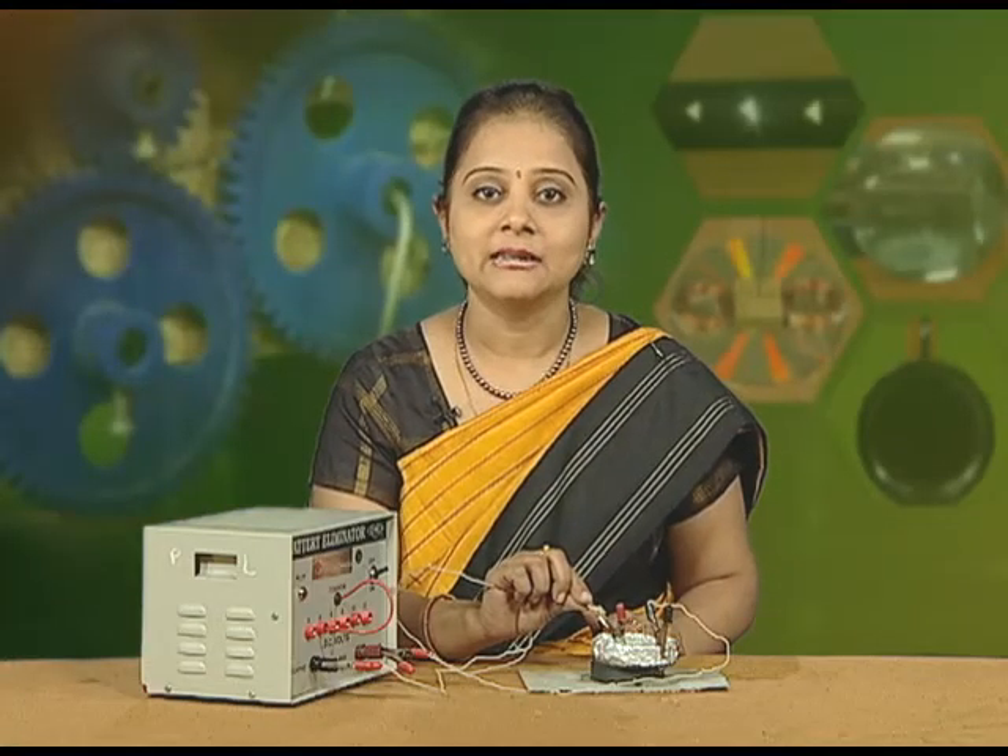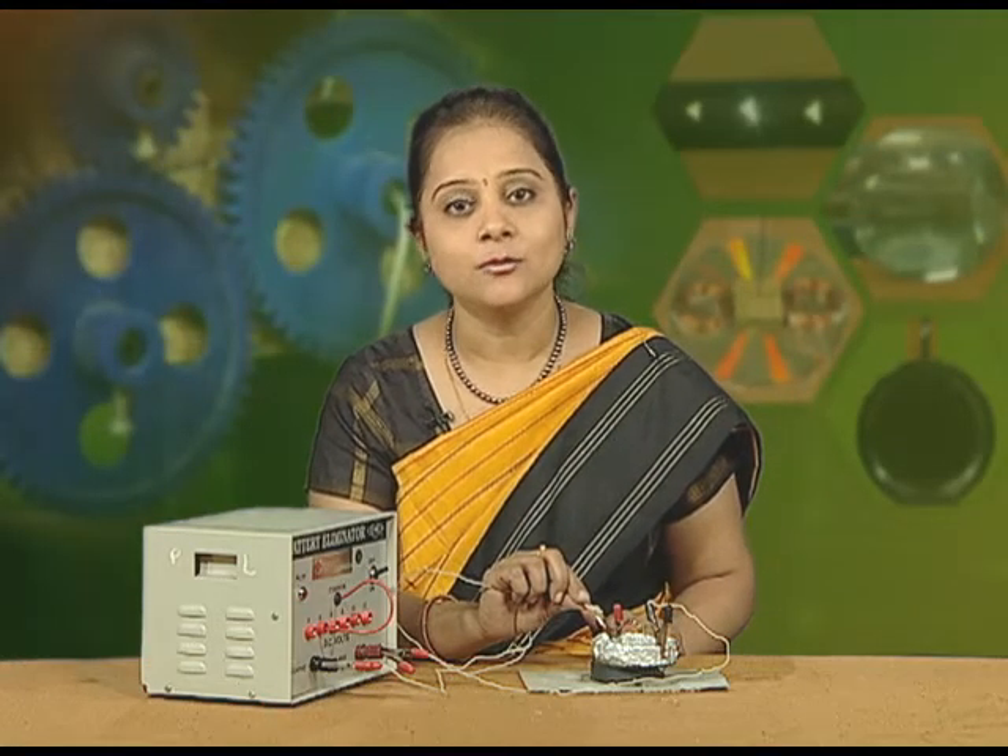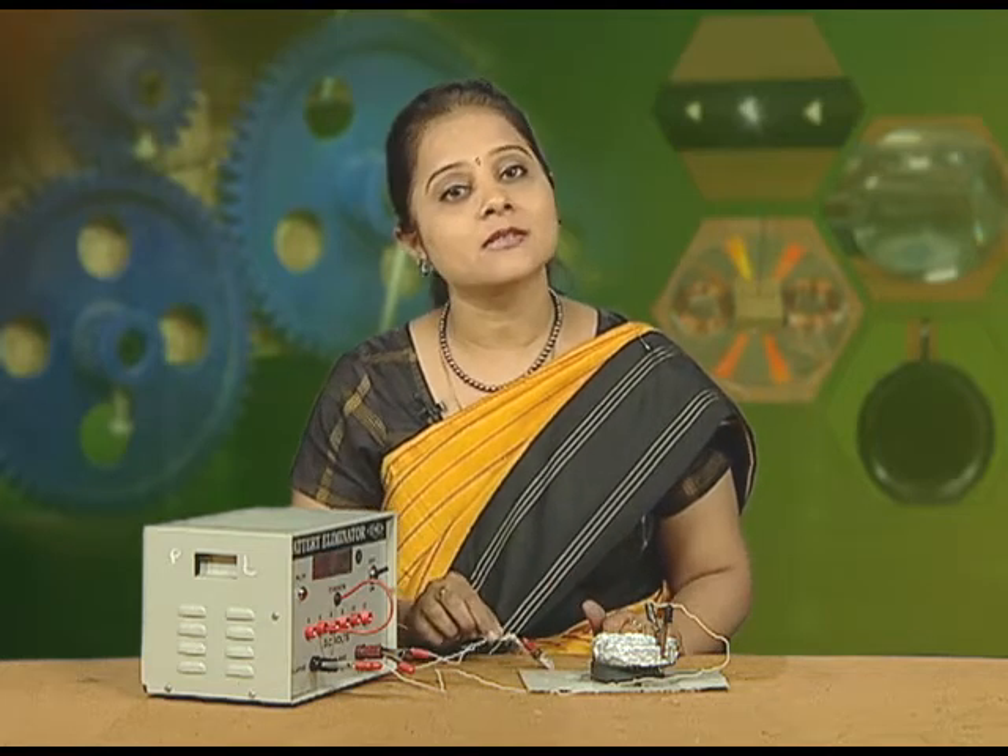So, we conclude that whenever the charged particle moves in a uniform magnetic field, it moves in a circular path.